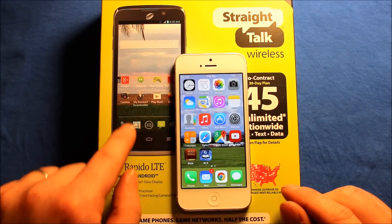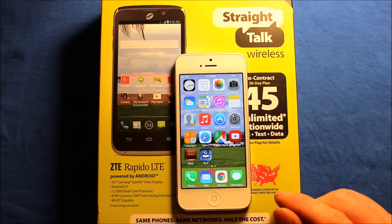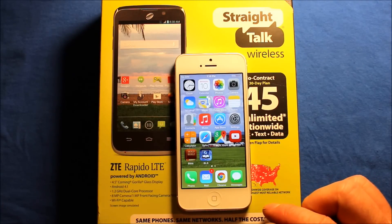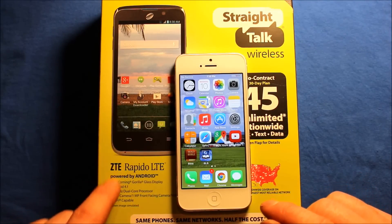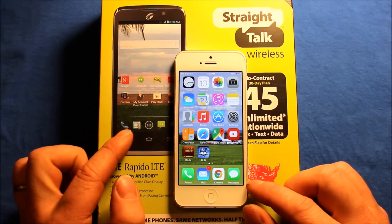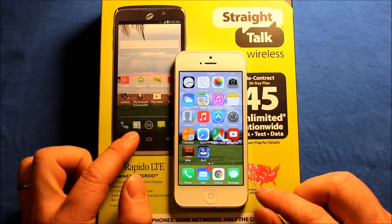Now the only downside is this phone costs 180 bucks. You can't get a Verizon SIM card from Straight Talk yet. The only thing you can get is the AT&T SIM cards and stuff.